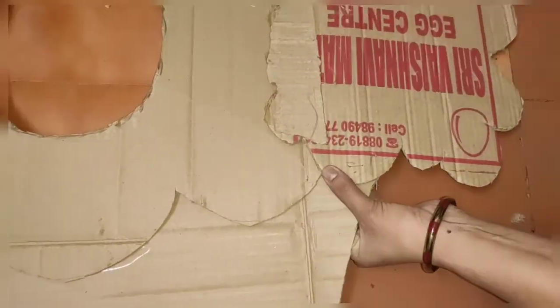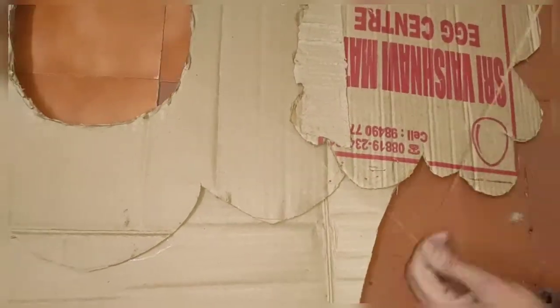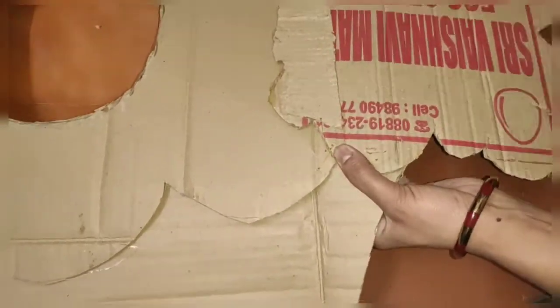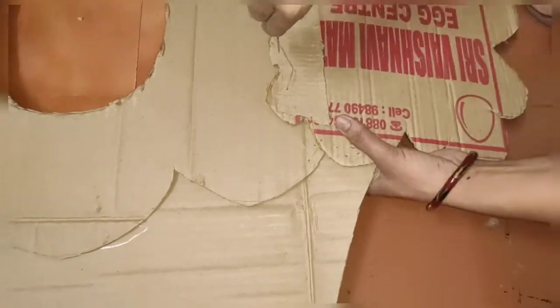Now I am sewing it with the help of a big needle. You can do it otherwise — as you can see, it has been pasted by hot glue gun also.